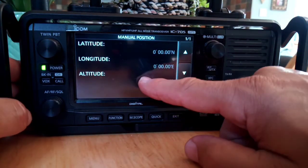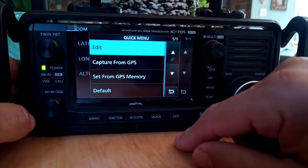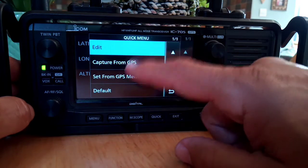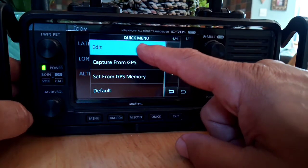Mine haven't been set yet. It does say 'capture from GPS', so you could try that if you've got some memory there and from GPS memory, but I'm just going to do the boring edit way.